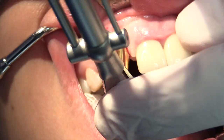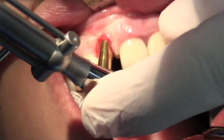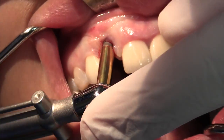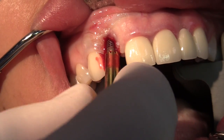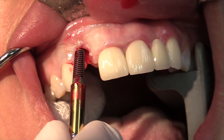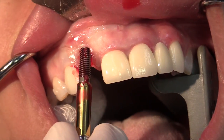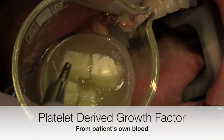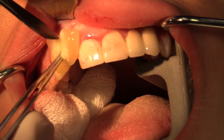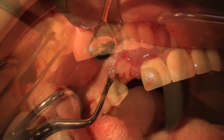Next, we'll use a wrench and rotate it as it applies appropriate reverse torque forces to the implant. The mechanical bond between the implant and the bone is eventually disrupted and the implant is rotated out of the site. We'll clean the site gently and irrigate it, and finally apply some platelet-rich growth factor, which is obtained from the patient's blood, and this enhances tissue healing and maturation.